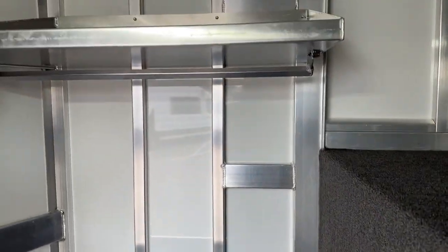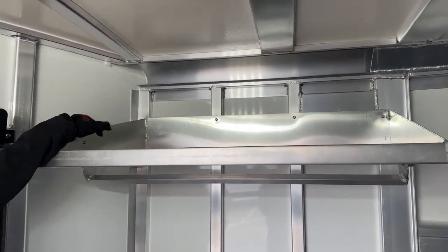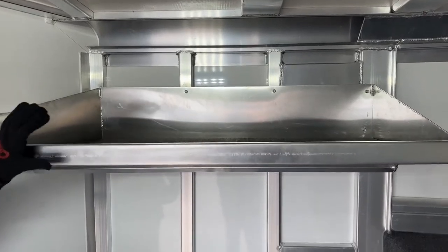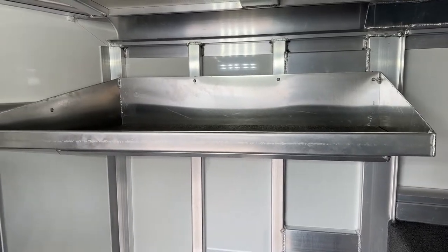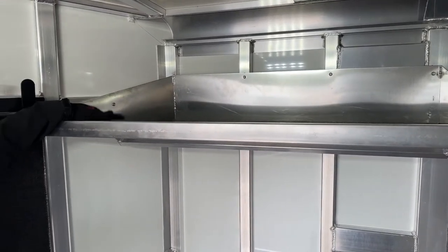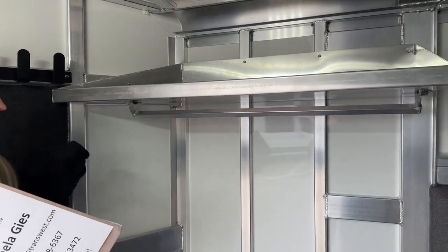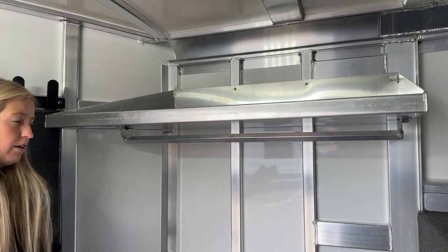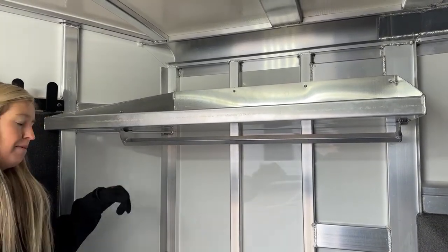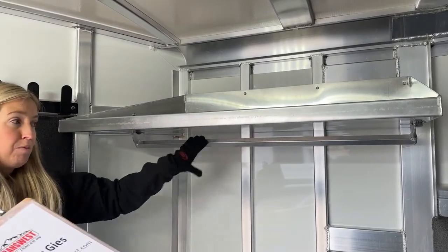Working our way around the front tack, there's a shelf with a clothes bar underneath. The shelf is either 12 or 18 inches deep with a two-inch lip on it, so once you set stuff up there it won't come sliding off when driving down the road. Really nice storage. With the clothes bar underneath, maybe you go to horse shows or rodeos, need to change clothes throughout the day, or want to hang your jackets as it gets warm out — you have that option.